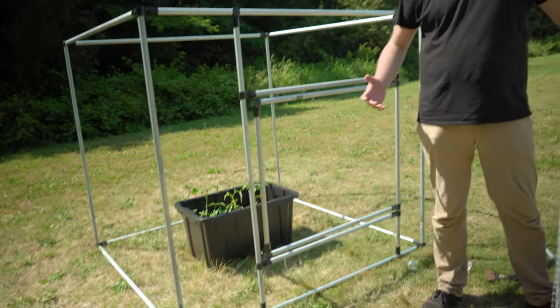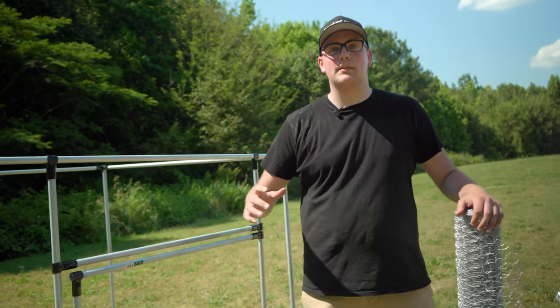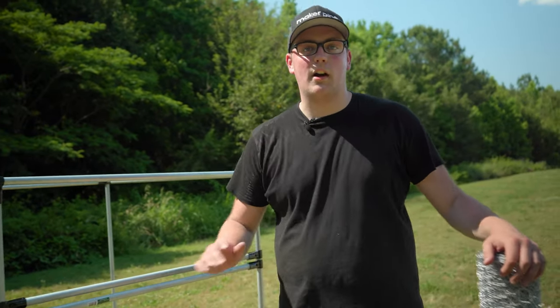But it's not going to do us any good if the rest of the enclosure is still open. So I've got this chicken wire here that I'm going to wrap around the outside, and I'm going to use zip ties to secure it to the enclosure and we'll be all finished.